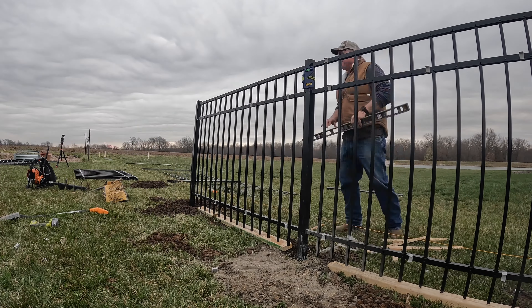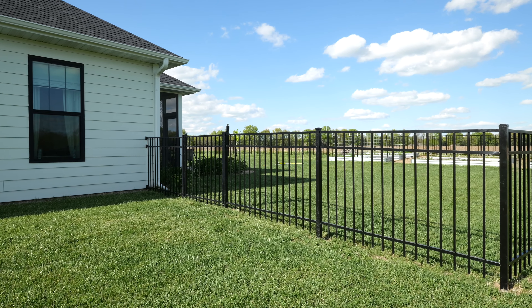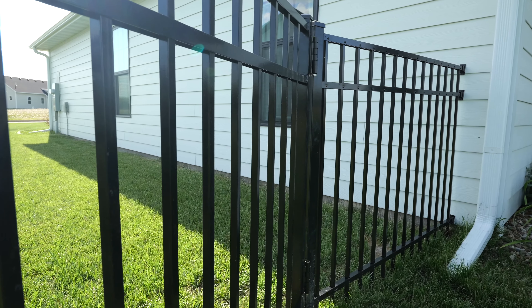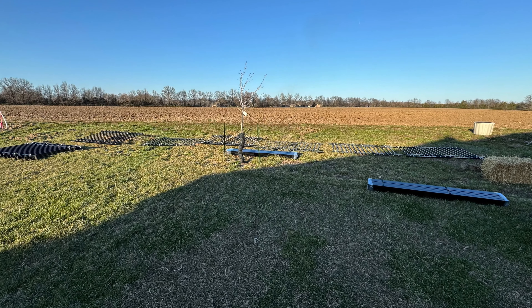From the first email to Aluminum Fences Direct, they were very helpful. They gave me all the materials and a list of what I needed, and they were able to come up with a good layout for me in terms of the gates that were going to be needed, all the posts, all the different parts and hardware. When I finally went through, buying it was really easy and the fence arrived in just over a week — they had a really fast turnaround time.